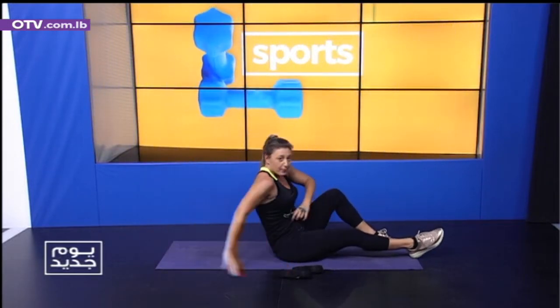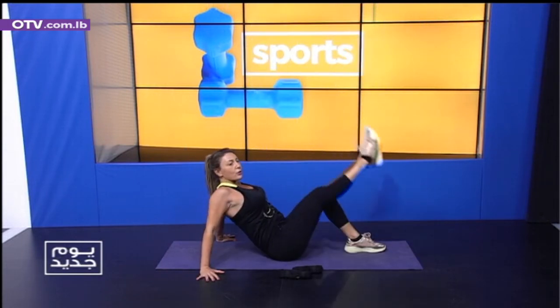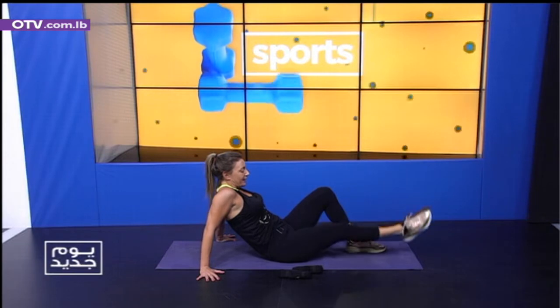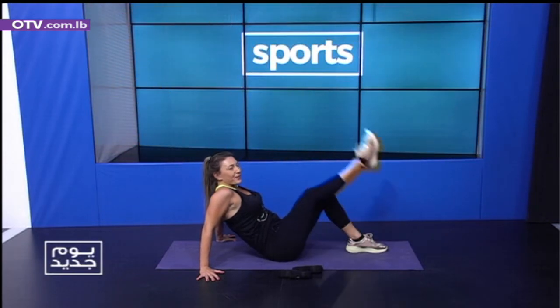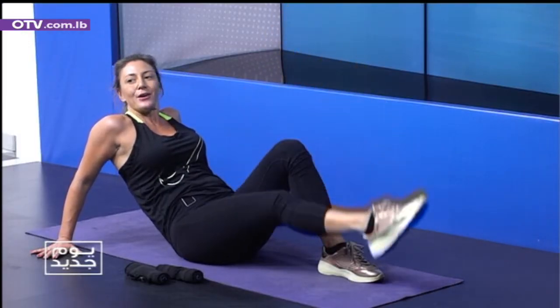I'm going to get one foot here — hands to the right leg. Exhale, squeeze your core. Open the chest. Three, four, keep breathing. Five, six, seven, eight. Number nine. Okay — we are done.